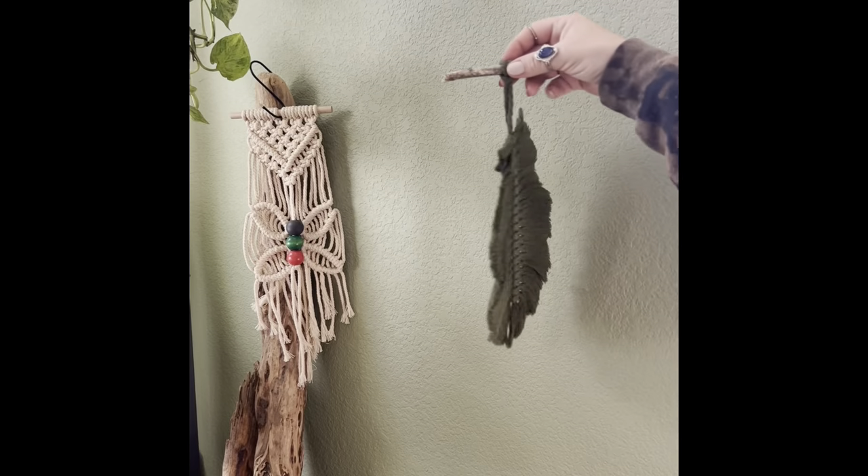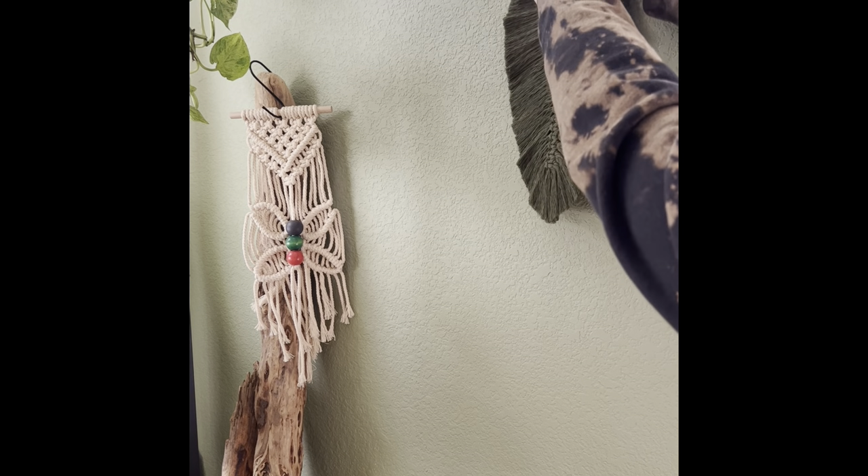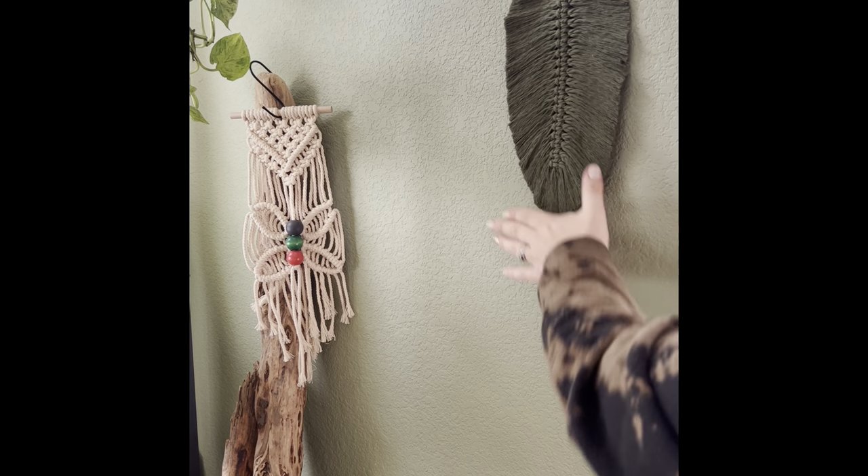I hope you enjoyed making this feather as much as I do. Don't forget to hit that subscribe button and follow along to see more macrame tutorials.